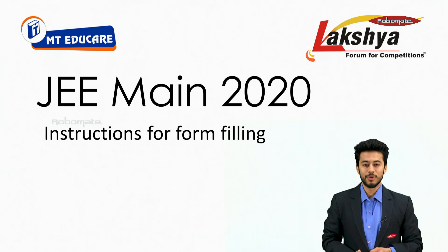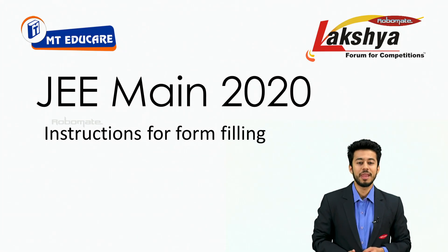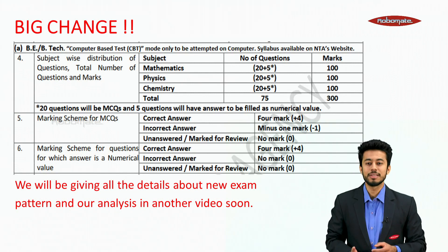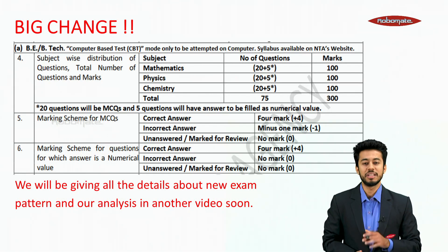Hello guys, welcome to RoboMate. Today we are going to discuss the instructions for form filling of JEE Mains 2020. There are some big changes: the subject-wise distribution of questions, the total number of questions and the marks are completely changed. This time we have 75 questions and the paper will be 300 marks.